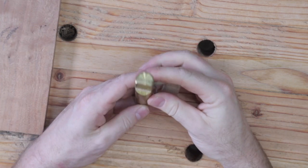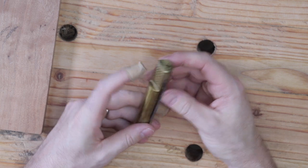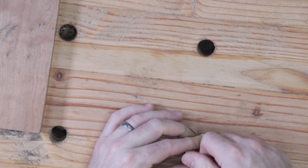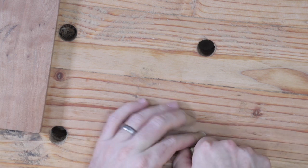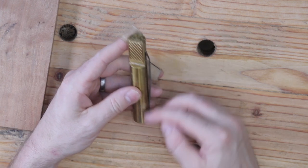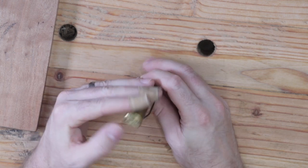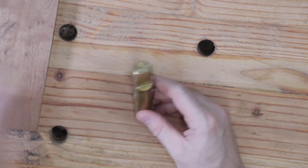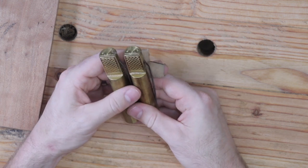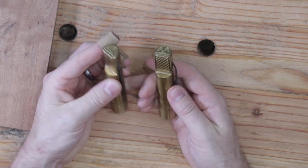I've been using these now for several months and I see no reason why they won't last me for the rest of my life. They have a spring attached to them that creates resistance when you place it into the workbench, keeping it from falling through. They measure four and three-eighths inches in length and I paid thirty-one dollars and fifty cents for the two bench dogs plus eight ninety-nine shipping.